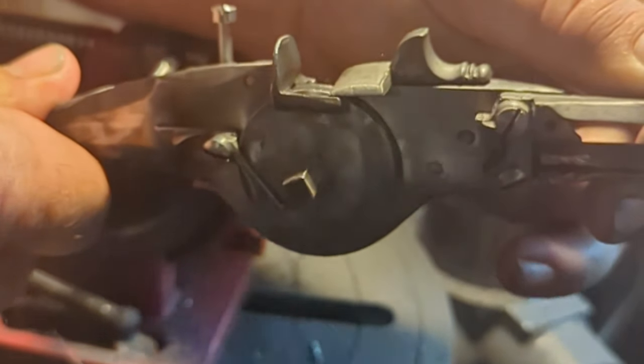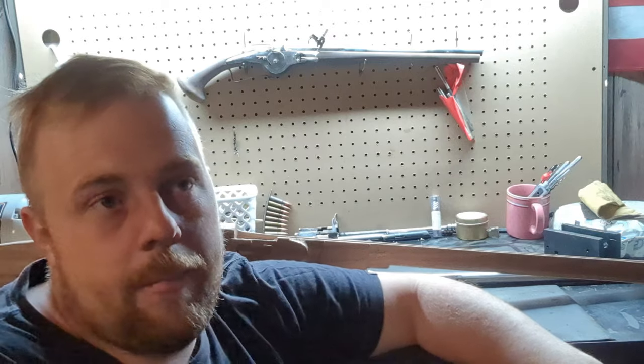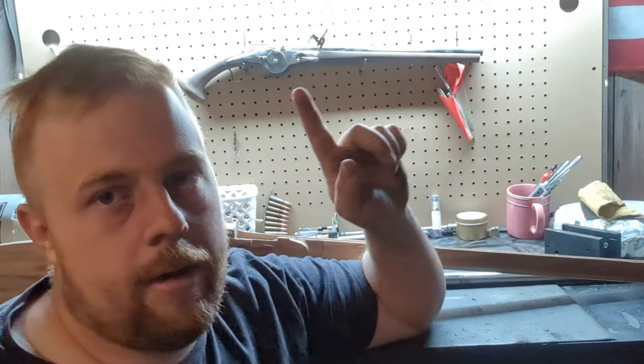Flint locks aren't as bad. I built my first Rifle Shop flintlock lock in about two and a half evenings worth of work — roughly 12 to 18 hours. So they're not as bad, but wheel locks — they are intricate and you have to pay attention to detail, and you're going to see that a lot on here.